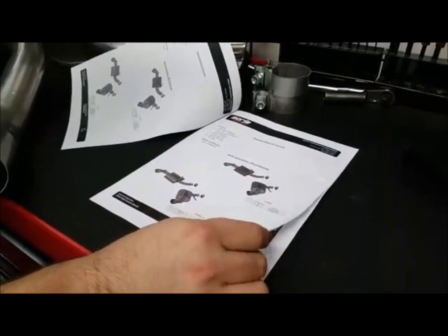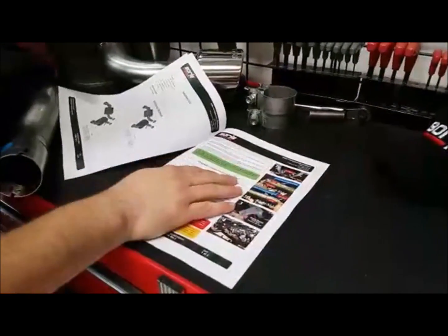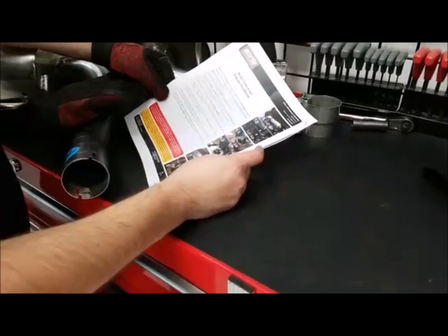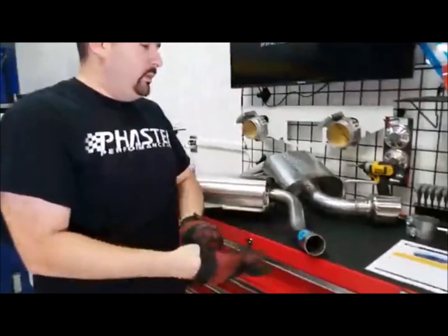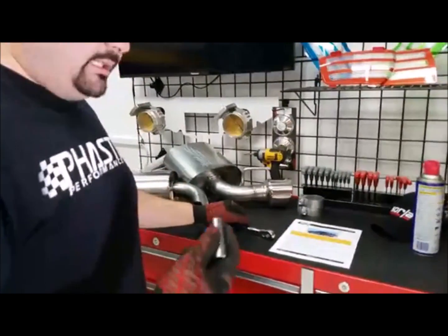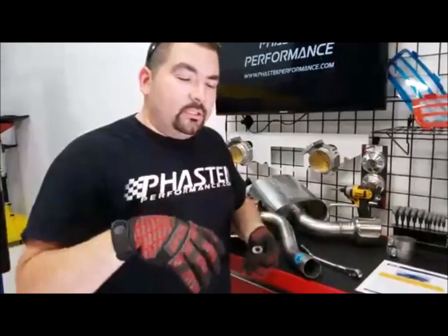These are the instructions Borla sends with it. All their axle-back systems essentially work the same and have the same cut-offs. They have nice color pictures telling you where to cut everything and how to install it. A couple of tools you're going to need: a 15 millimeter socket or wrench — I like to use a socket because it gives a little bit more bite. We're going to remove the rear hanger bolts. It's got some studs that hang on there, so we'll move the bolts so that stud sits there, making it easier to remove the entire thing.